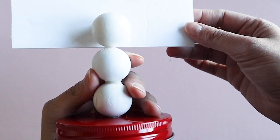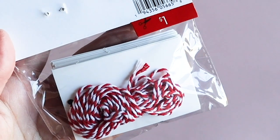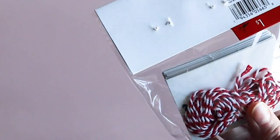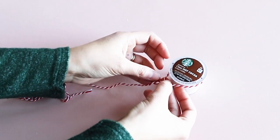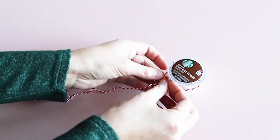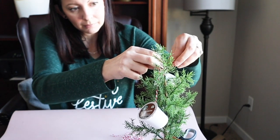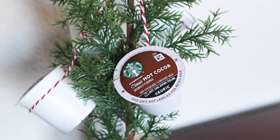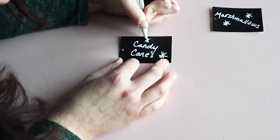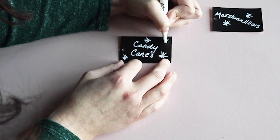I found these nice labels in the Dollar Spot at Target recently. We will be using that string to hang our K-cups on a little tree that I also got at the Target Dollar Spot. I just tied the string around each K-cup and hung it on the tree. Your guests can pull the K-cup from the top and it will come out of that string very easily. For the labels I took a white sharpie paint pen and attached these with some string to the jars.